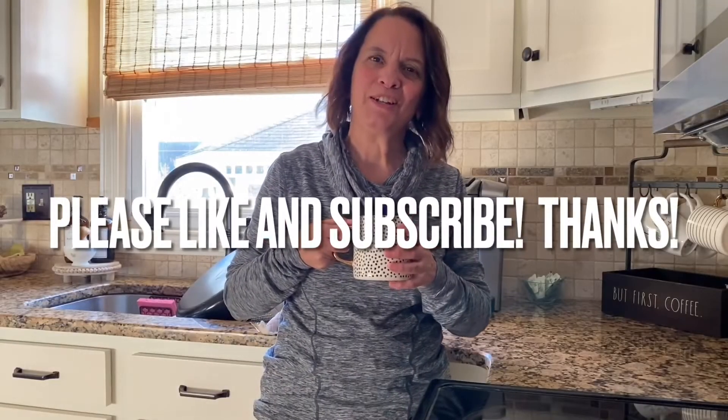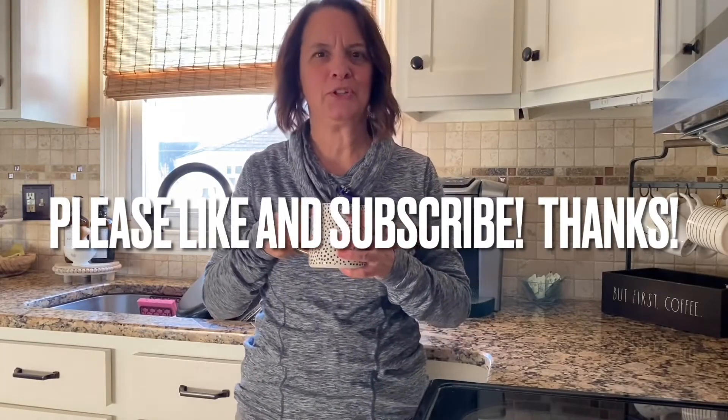Thanks for stopping by today, I hope you enjoyed watching me make zucchini patties and the no-bake energy balls — a nice little side dish that didn't take long and a healthy snack. I think I'm going to enjoy some coffee and maybe one of those no-bake energy balls. Until next time, see you later!